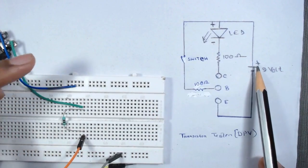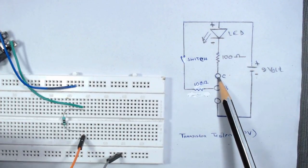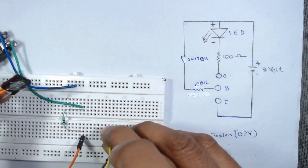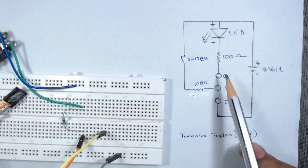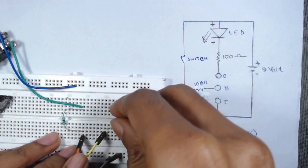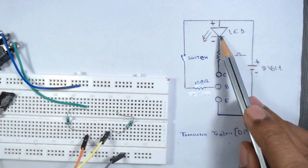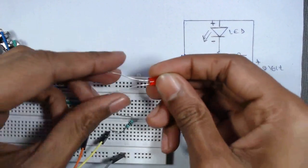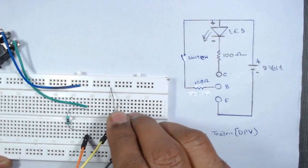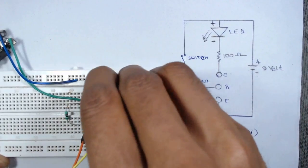We will use this entire row as the positive terminal of the 9 volt battery. From the collector hole — the yellow wire — a 100 ohm resistor is connected. We insert one terminal here and connect the resistor, then insert the other terminal into the next hole. The negative terminal of the LED (the short leg) is connected to that terminal of the resistor.